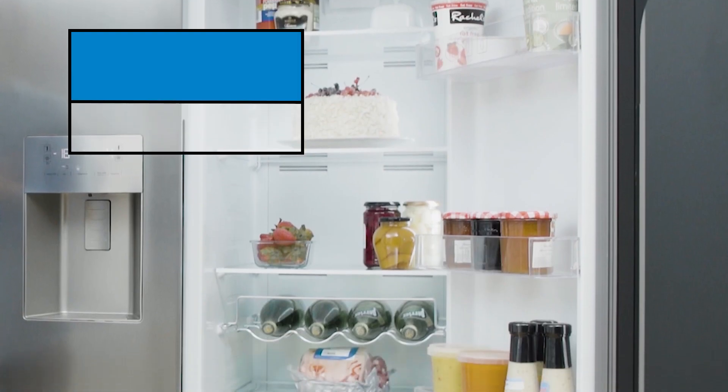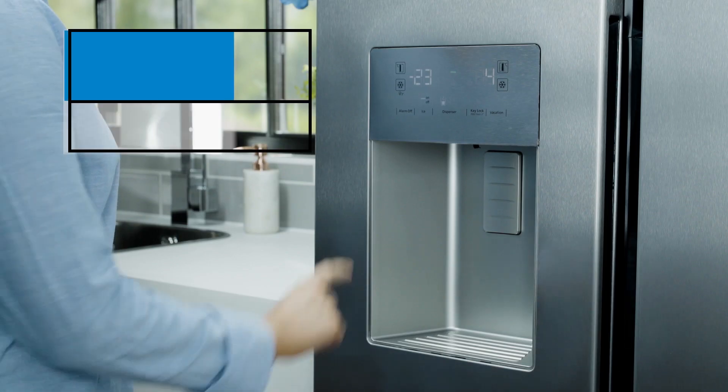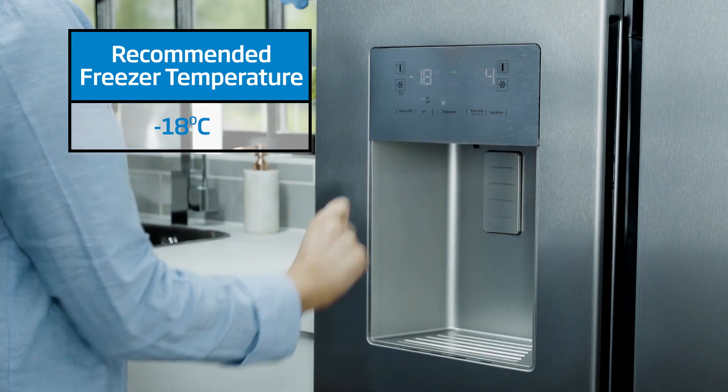We recommend the average temperature inside the fridge to be around 4 to 5 degrees Celsius and the freezer temperature to be minus 18 degrees Celsius for everyday refrigeration use.